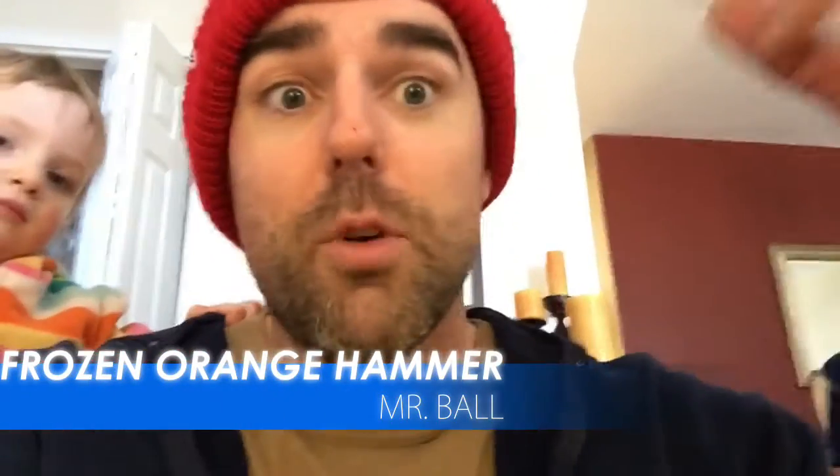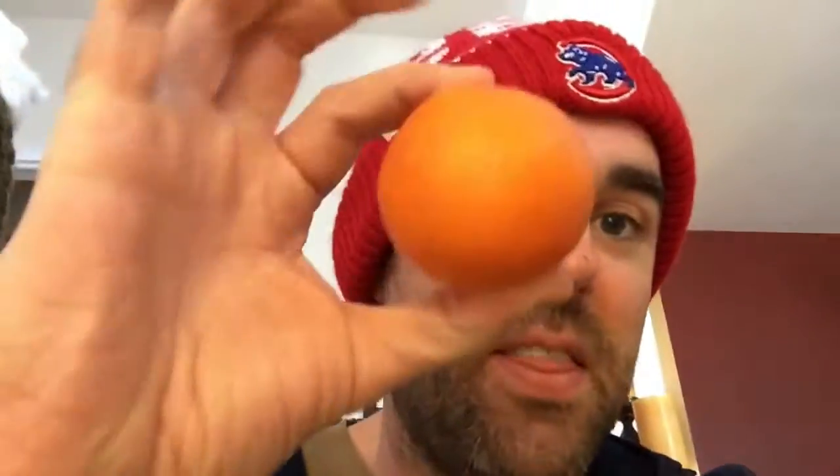It's time for frozen trick number three. So what do you do on a really cold day? You try to freeze a little cutie. And not that one — this one. I'm gonna attempt to make this into a hammer.